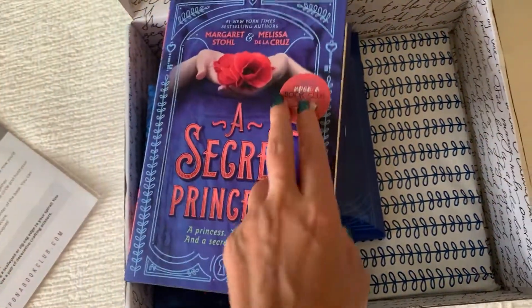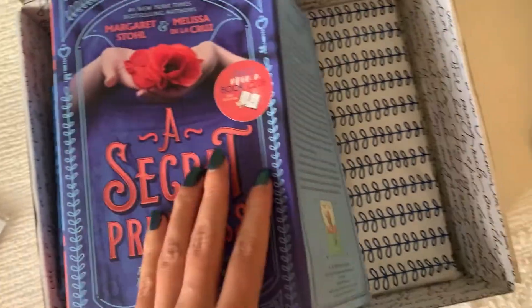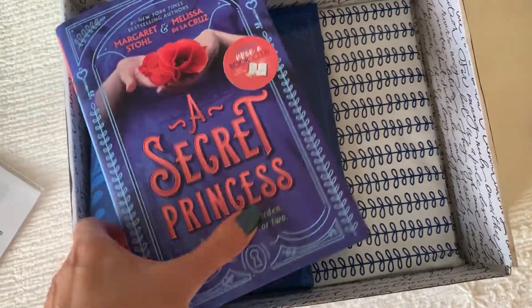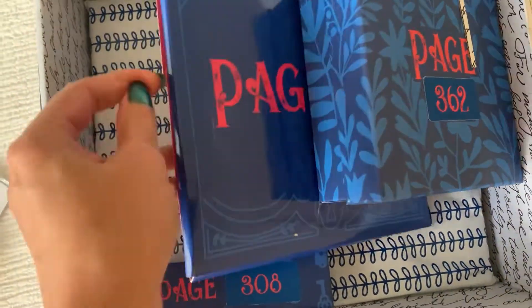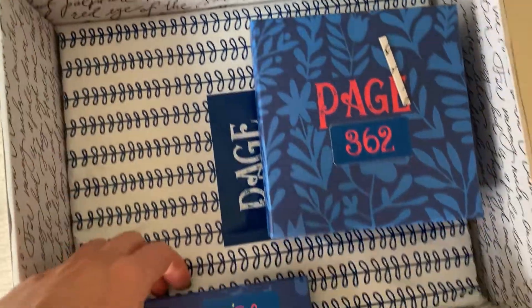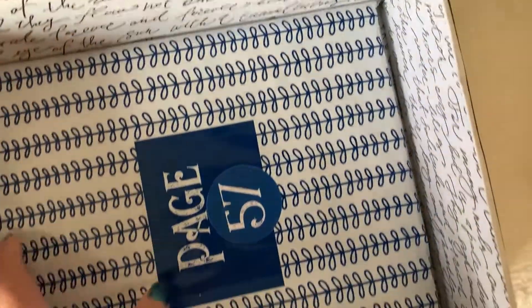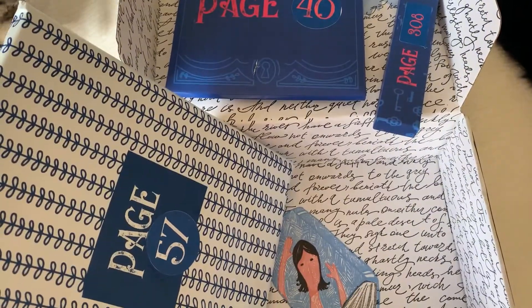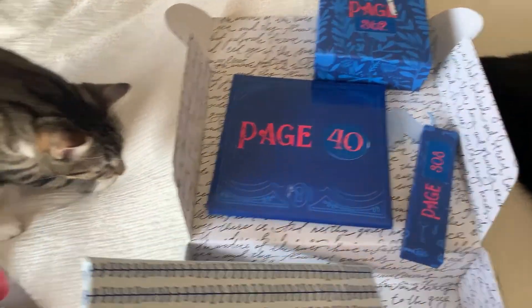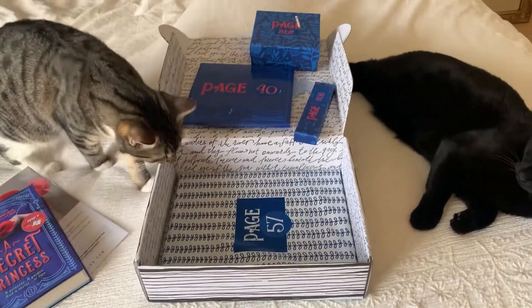It's just a regular book — I'll see what the actual cover color looks like. Oh, it's just plain black. So that's the book, and obviously once you get to certain pages there are things to unwrap. All up there are five things to unwrap. I'll let you know how we go once we get to those pages.